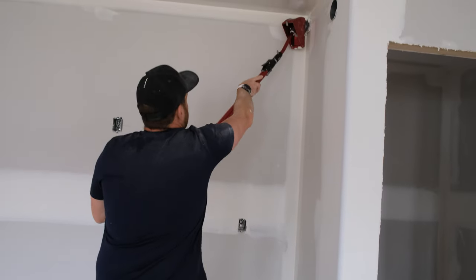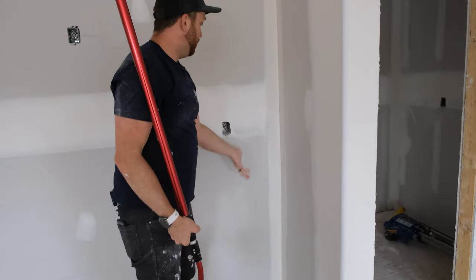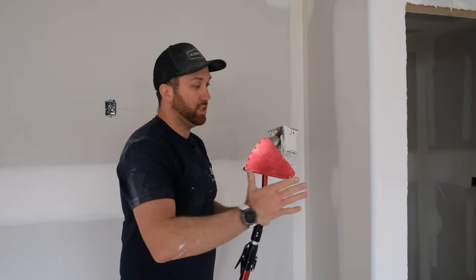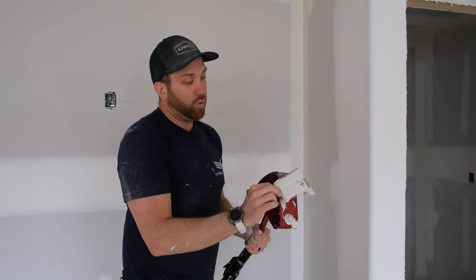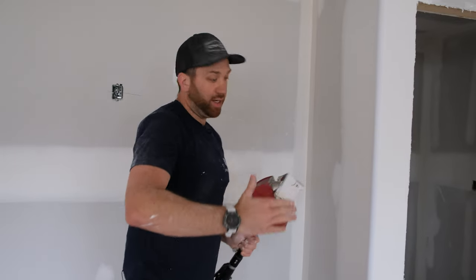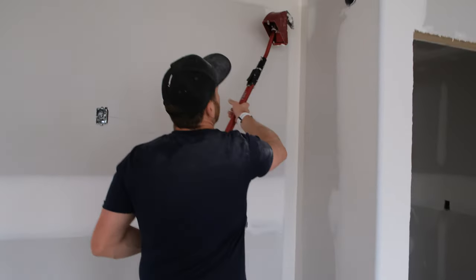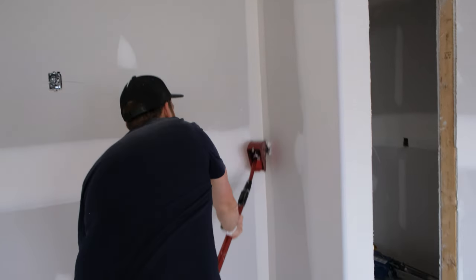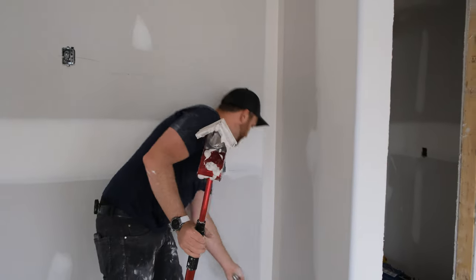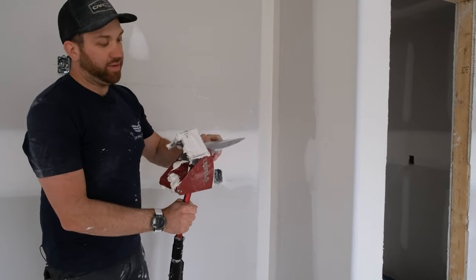The bottom half is done. I start at the top, work my way down, go over it a second time. There's a little bit of a thick edge here — I'll do the bottom half one more time to get rid of it. That could be because I wasn't holding the corner applicator at a perfect 45, or maybe I was putting pressure a little more on one side. It's still there, so it could be the corner is a little out of square. I'll just feather that in with my knife so we don't leave that thick edge for sanding.